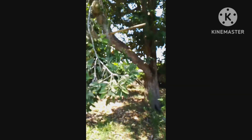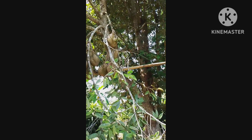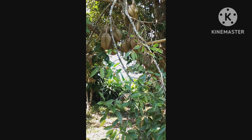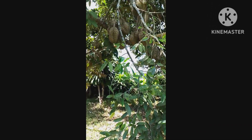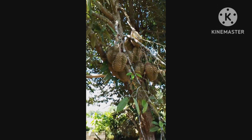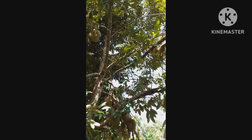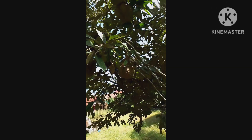I'll show you my durian tree where I got my durian for the ice candy. So here it is — because of the many fruits, the branch got tripped up. This season it bears many fruits compared to last season. I love it!